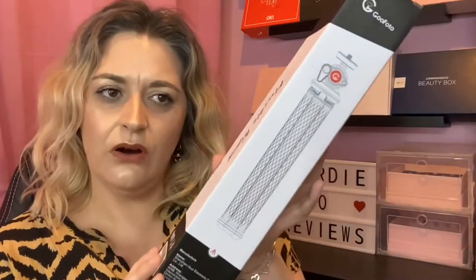I've got a little product review for you, and it is this — it is by the brand Go Photo, and it is a flexible tripod.